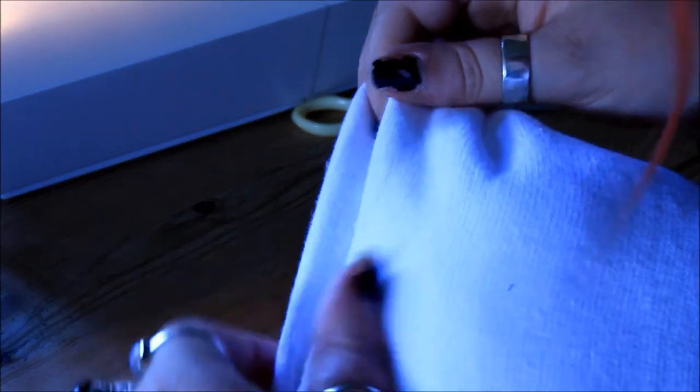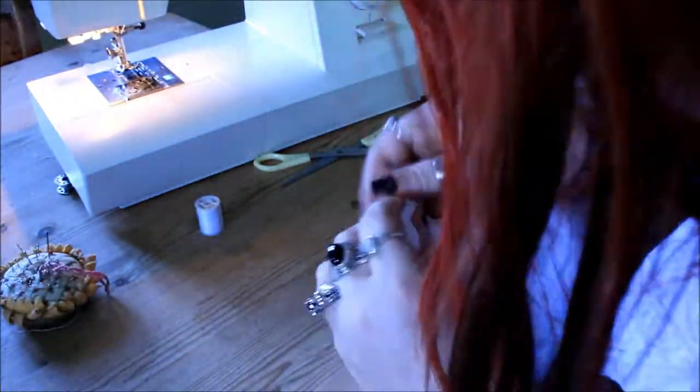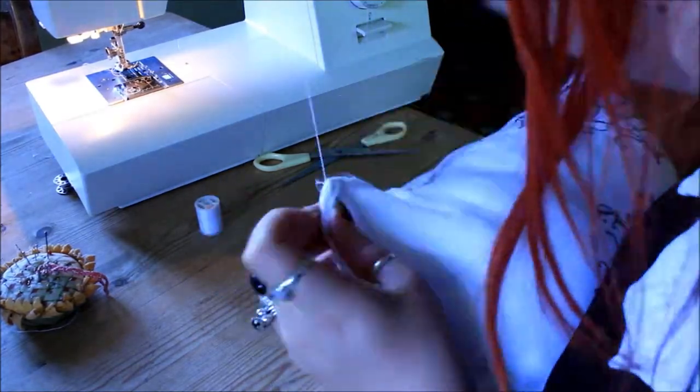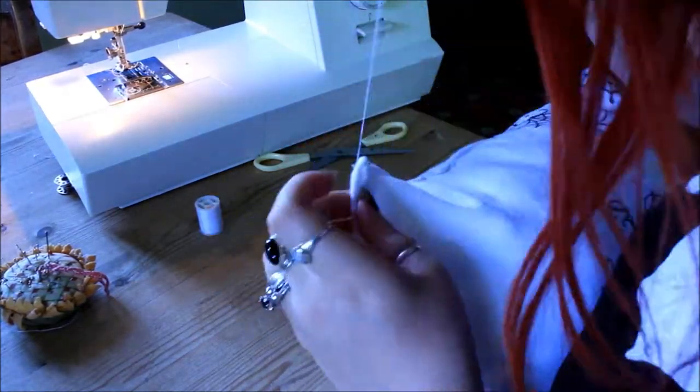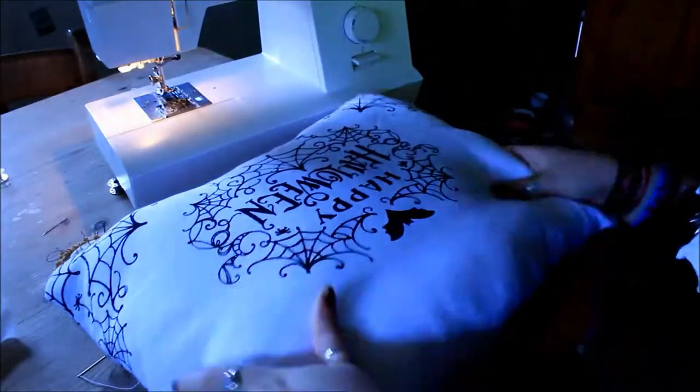Once you finish stuffing you just need to fold the edges in and sew the hole closed. Now you can do it on a sewing machine, but because the tea towel I'm using is quite thick and fleecy, I decided to hand sew it — and honestly it doesn't take that long, just two to three minutes. Make sure your thread matches the colour inside the sewing machine. Once that's finished you can fluff it around a bit and there you've got your first Halloween pillow.